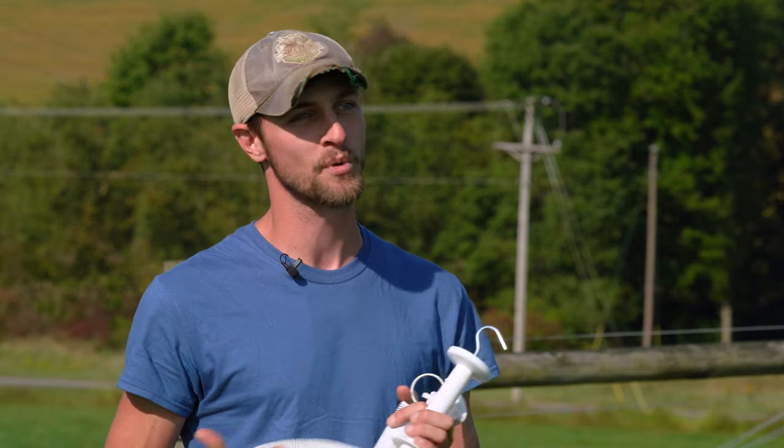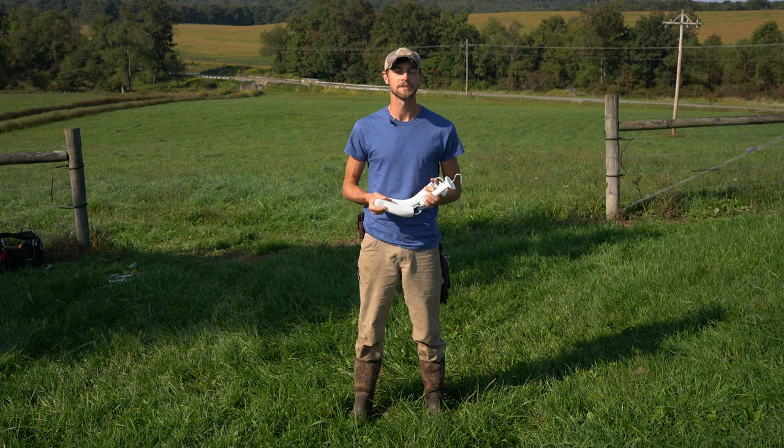Here today we're going to stretch spring gates across this gate opening behind me and show you how to do it step by step.